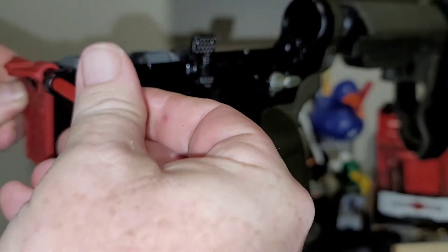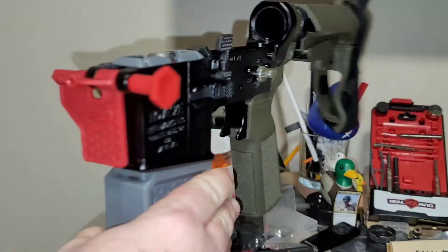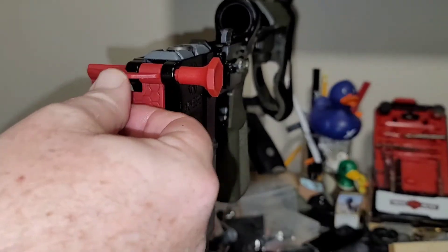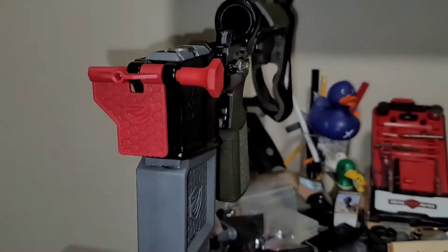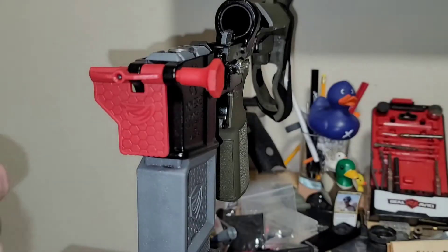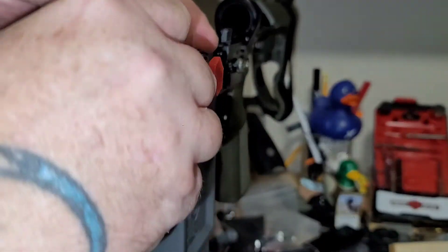I'm going to insert you this way on the track. Feed in our spring — might not be the right spring, maybe it's too long. And then we feed in our detent. Well, the detent is not the right detent. Insert plunger. Turn upside.